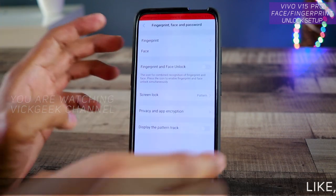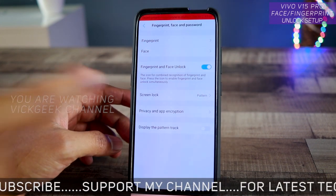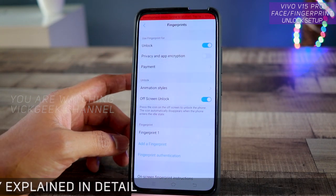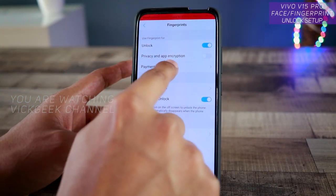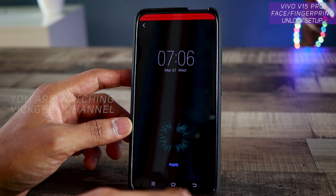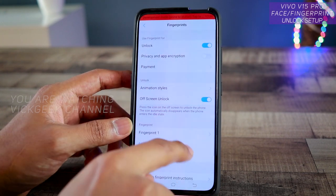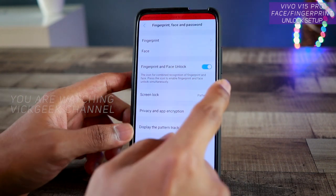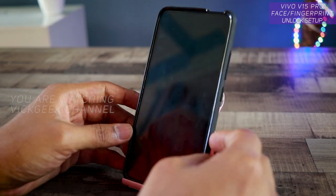Once your face is registered, you can choose to unlock with both face and fingerprint, or disable fingerprint and use only face recognition. There are also lots of things you can do with fingerprints: enable the fingerprint sensor for payment options, use it for app encryption, and change the animation style on the lock screen. You can add more fingerprints from here as well.